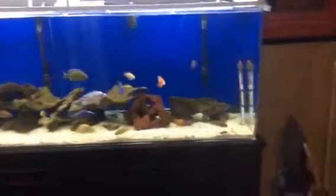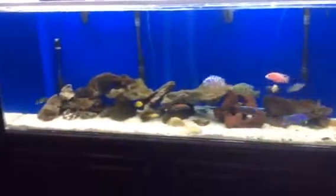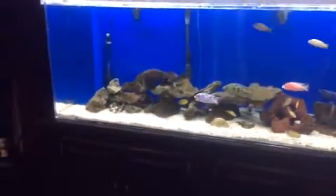They don't seem to be phased by it. Probably think they're at a discotheque or something like that. It's just something different. Maybe if you want to do that when a front's coming through, you can inspire them to spawn or mate — do their thing.